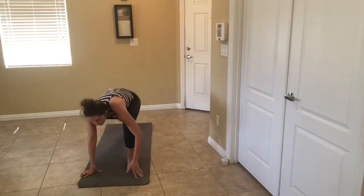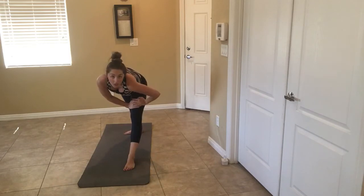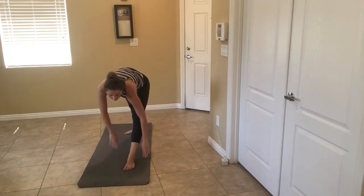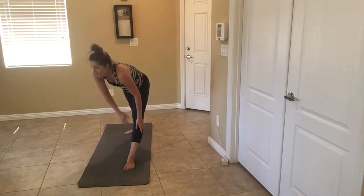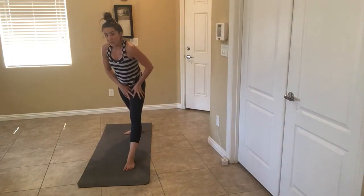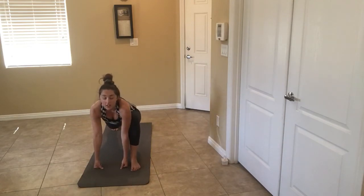Second part — swing it through, same footing. We're going into pyramid. You can come here or here. Now we're going to bring both hands down to runner's lunge. You can pulse if you want.